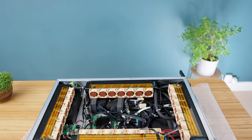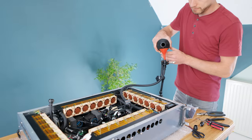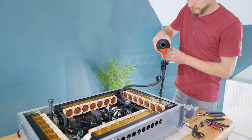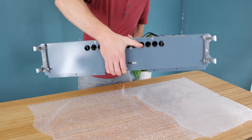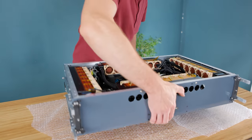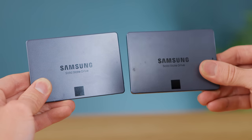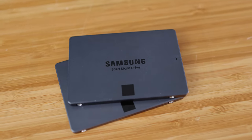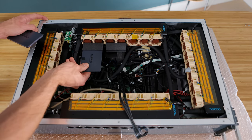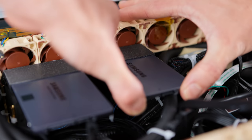With the loop confirmed to be leak free, it's ready to fill up. This isn't a super easy loop to fill as there's no reservoir to aid the process, but bleeding the radiators bit by bit has allowed me to get out all of the air and close the loop successfully. Before adding the back panel, the storage can also be added, which is in the form of two 8TB SSDs for a total of 16TB of drive space. Having such a vast amount of space is ideal for the type of work it's going to be required to do — no more external drives or uploading to the cloud, everything self-contained with instant access.